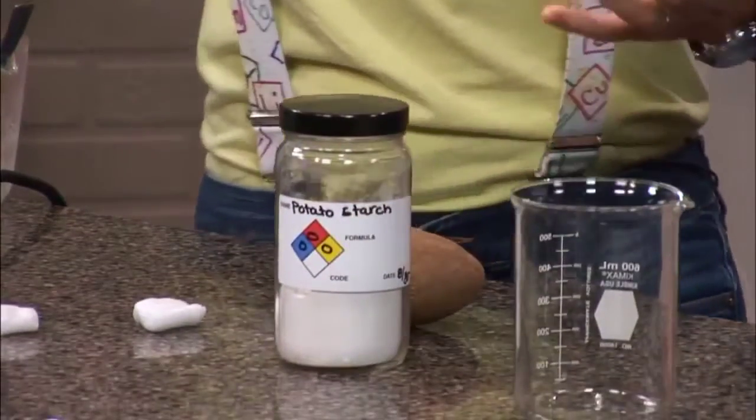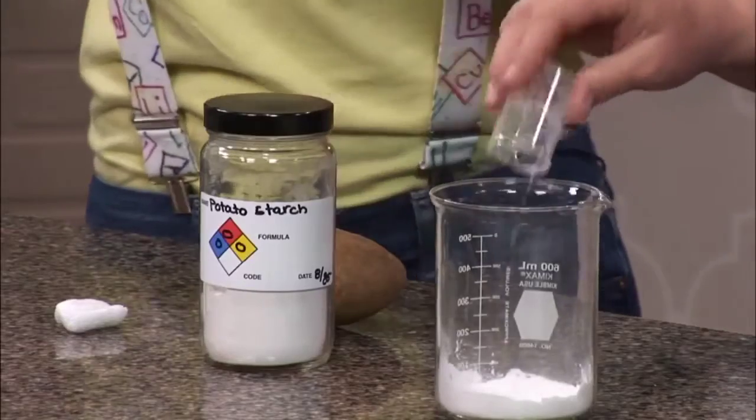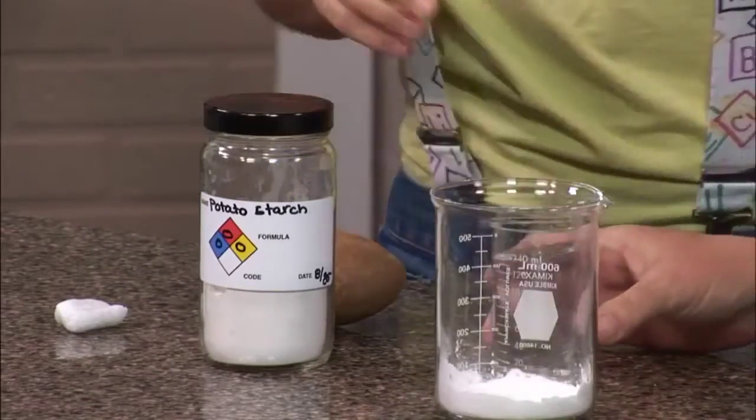And the proportions — I upped them up a little bit — is a tablespoon of potato starch. So you're going to put that into the beaker. And then four tablespoons of water, and you'll mix that in there too.